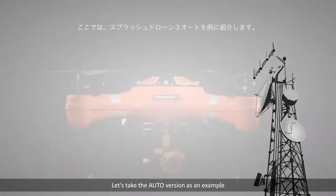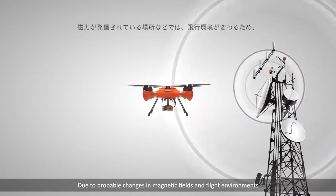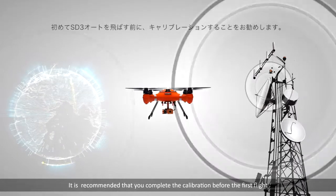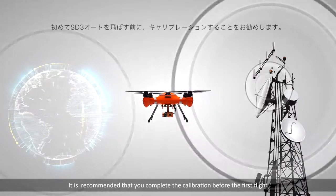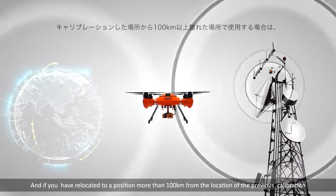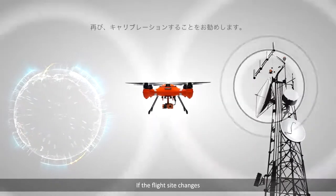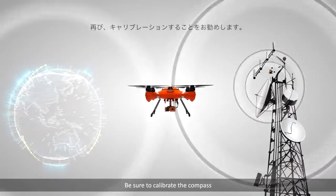Let's take the auto version as an example. Due to probable changes in magnetic fields and flight environments, it is recommended that you complete the calibration before the first flight and if you have relocated to a position more than 100 kilometers from the location of the previous calibration. If the flight site changes, be sure to calibrate the compass.